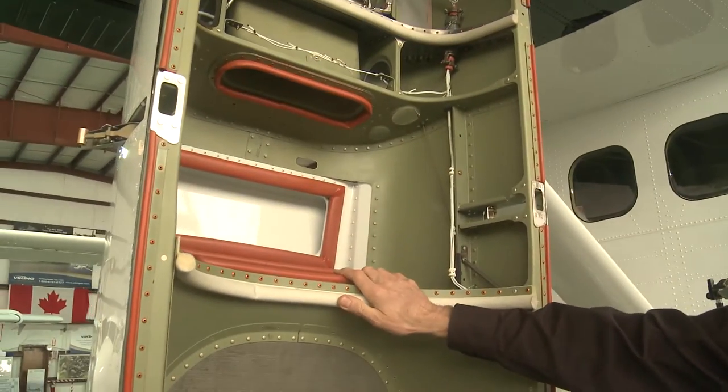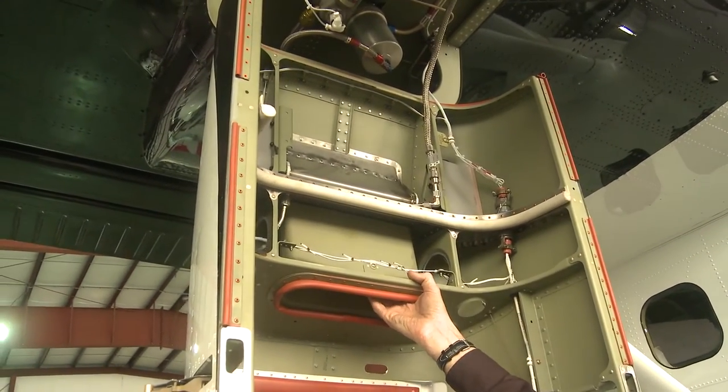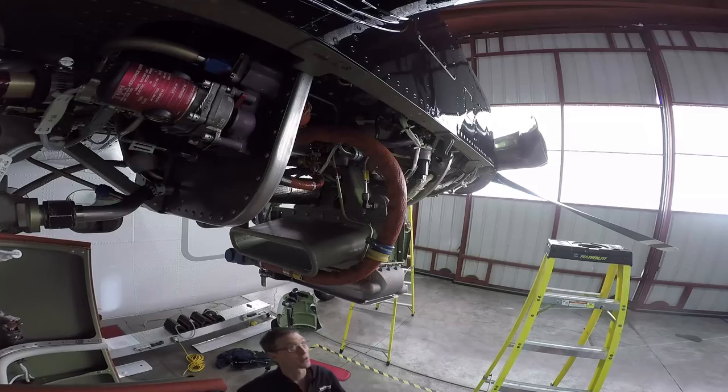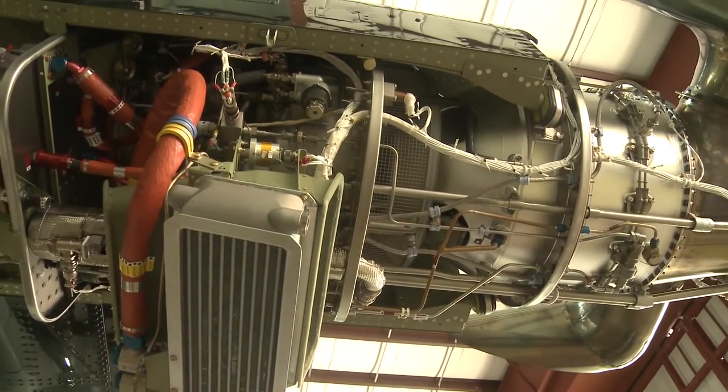It allows you access to all of the oil cooler ducting. There's a bypass door that opens up in the back of the cowling to allow debris to pass through. In addition, if you're trying to check the engine to make sure there's no oil leaks, or you have a problem with the engine wiring or anything like that, it's extremely accessible for the maintenance technicians.